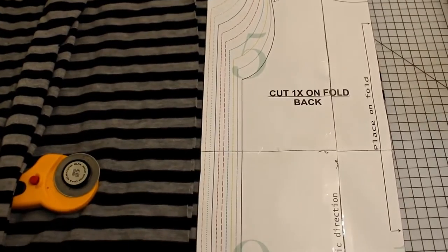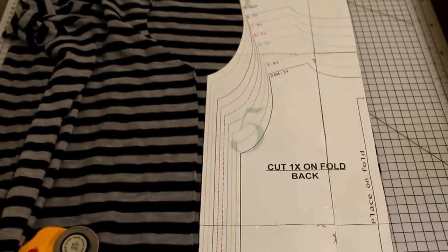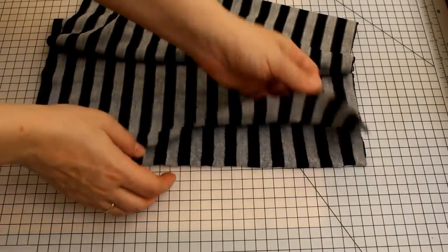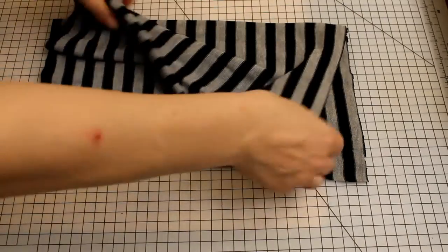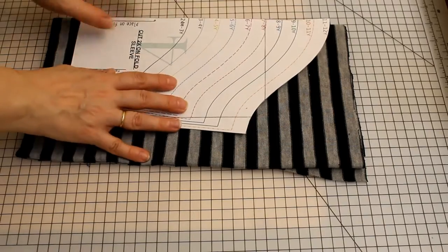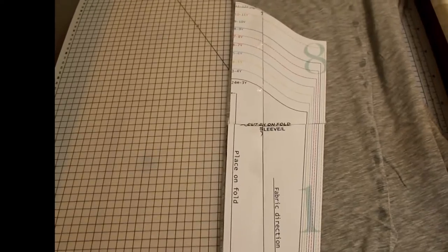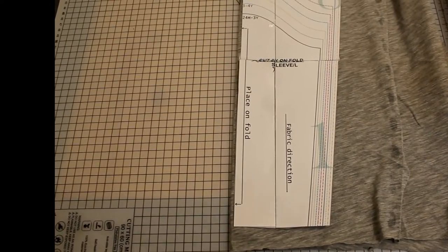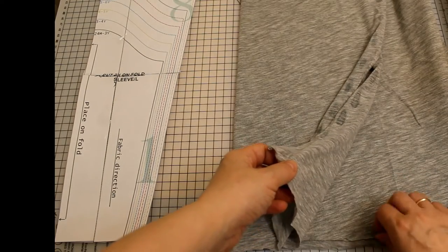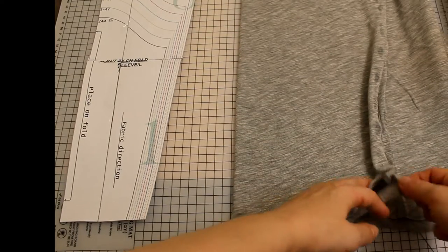Hi, welcome to my channel. My name is Sofia and today we are going to make a faux sleeve shirt. First we start by placing the pattern pieces on fabric. We're gonna have front and back bodice, short sleeve, long sleeve, and neckband. Those are the pieces and we're gonna cut them and sew them together. I use contrasting fabric for the long sleeves and the neckband.